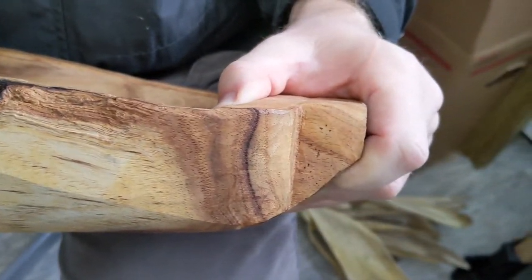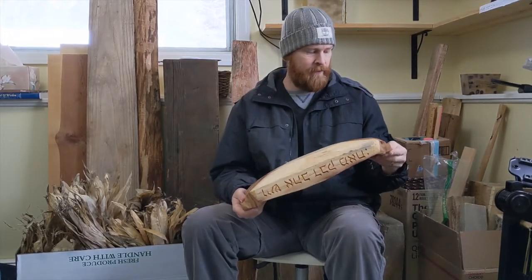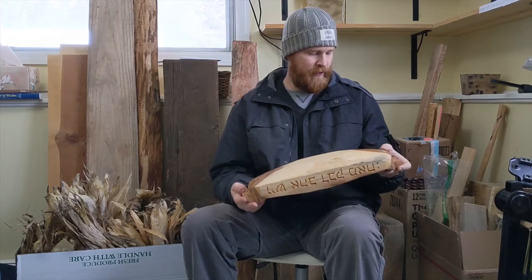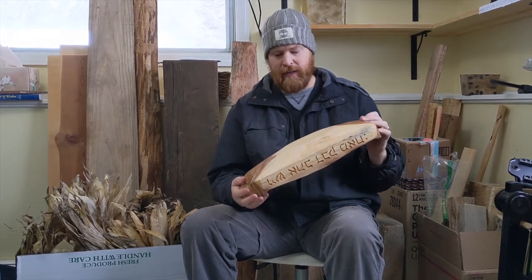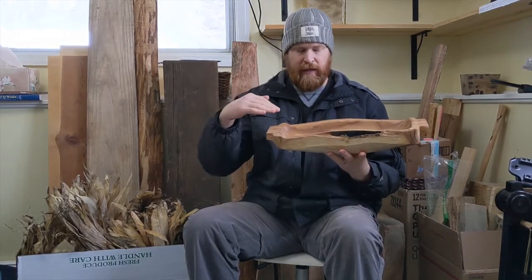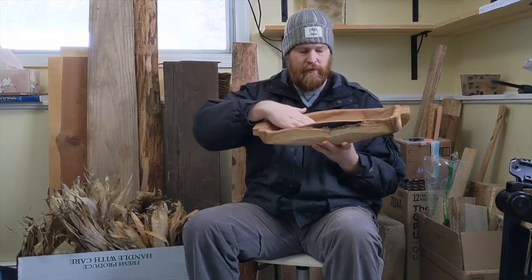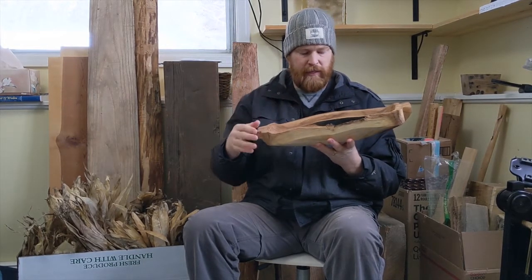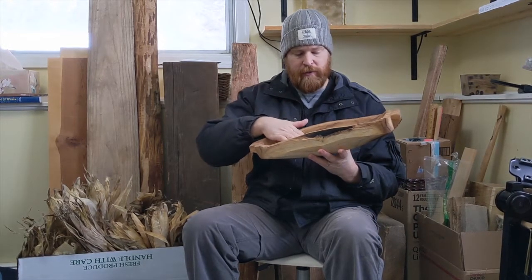I rounded the bottom and made a flat spot so it sits pretty even. And then I did this weird thing with the fingers. I had a limited set of tools, so I kind of did what the tools could do. For example, I didn't have a bent gouge, just a normal gouge, so I couldn't get any deeper — I couldn't make the bowl any deeper than I did without just tearing up the bottom. So this was as deep as I could get it and keep it smooth.